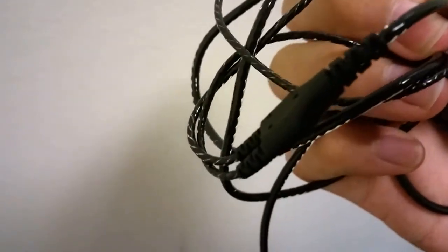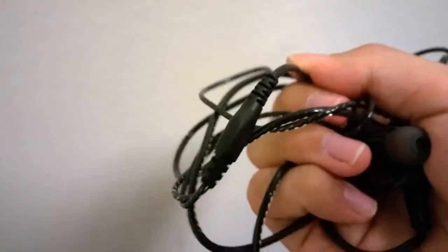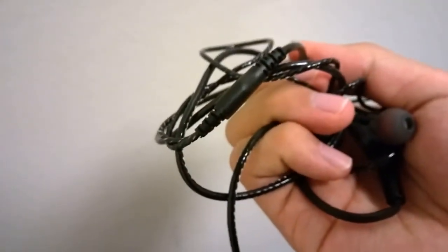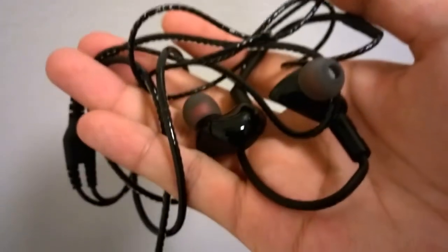It doesn't have any additional features in terms of a built-in microphone or even a volume rocker, so if you're just listening to music on an iPod it's not going to be the best pair of headphones for that. But the sound quality is excellent. There is a splitter for the two ends and a gold-plated 3.5mm headphone port that works quite well.